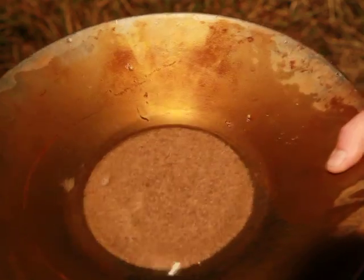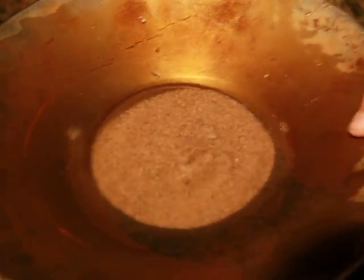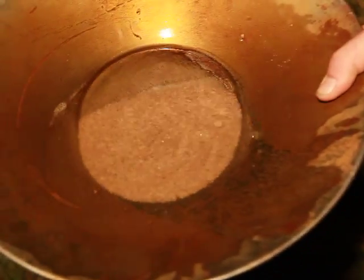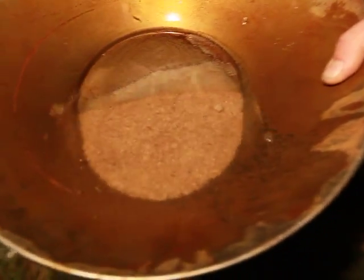The motions get smaller and if you're strong enough they get faster. The longer the distance across the pan, the better the separation.